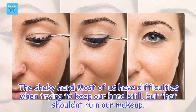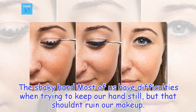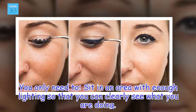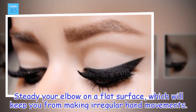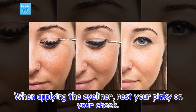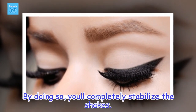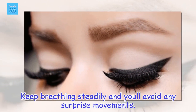The Shaky Hand: Most of us have difficulties when trying to keep our hand still, but that shouldn't ruin our makeup. Sit in an area with enough lighting so that you can clearly see what you are doing. Steady your elbow on a flat surface, which will keep you from making irregular hand movements. When applying the eyeliner, rest your pinky on your cheek — by doing so, you'll completely stabilize the shakes. Keep breathing steadily and you'll avoid any surprise movements.